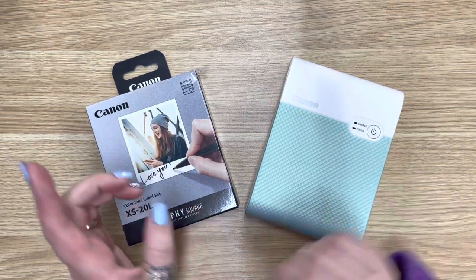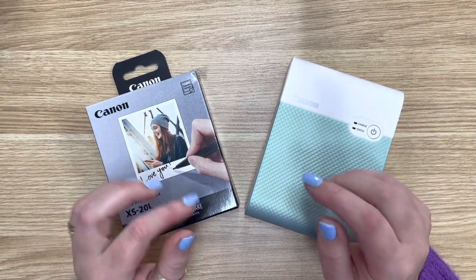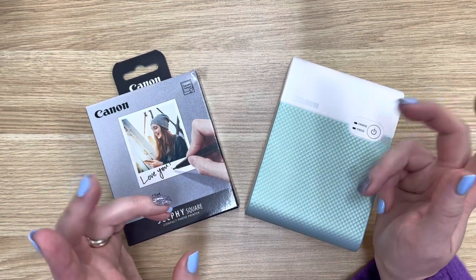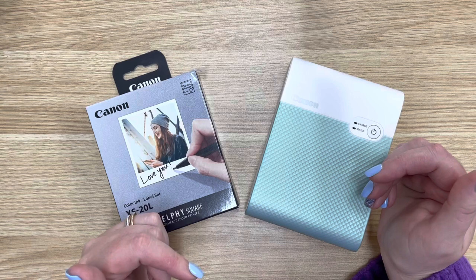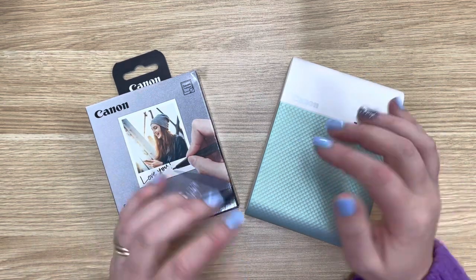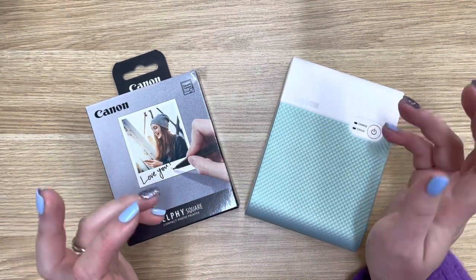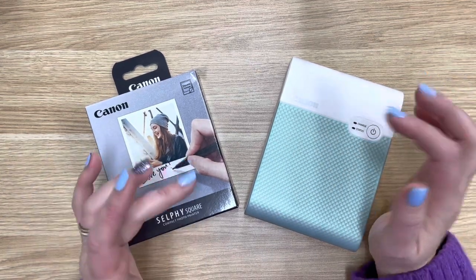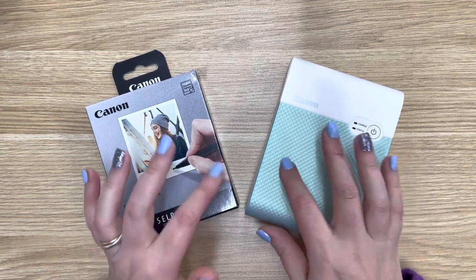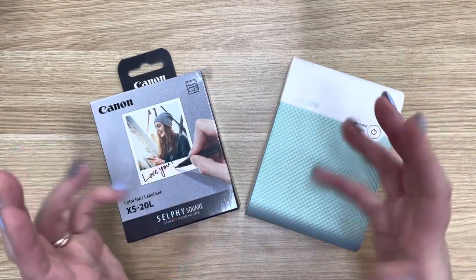I've also used the HP Sprocket, and I'm personally not a huge fan of zinc printing. I just find that it puts either a yellow or a blue tone over your photos depending on which device you have. I'm a little bit fussy about my photos — I like the colour to look like what I saw with my own eyes. So I prefer the Canons because they are much truer in colour to the photo on the screen.